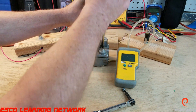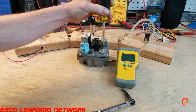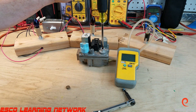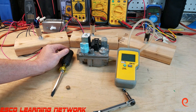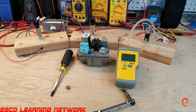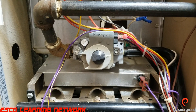On the manometer, we can remove this little cap and right in here we can adjust the gas pressure. We're going to take a field trip over to the furnace and adjust the gas pressure using the process we just looked at. Let's take a trip.